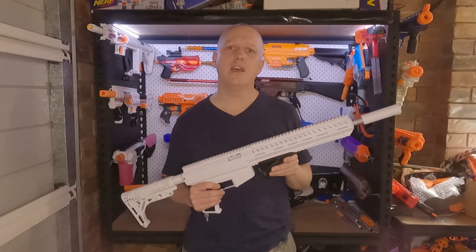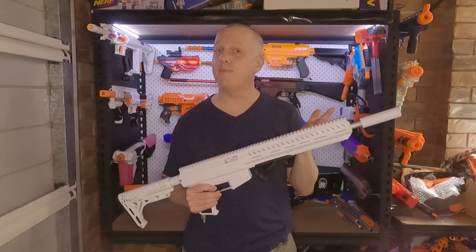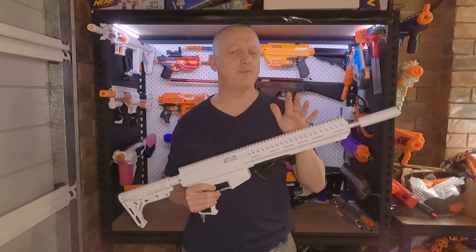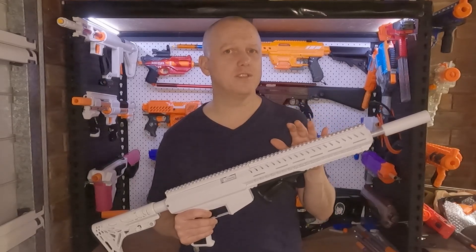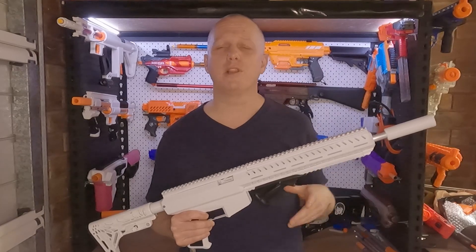It's designed by Pete in the UK, and I'll link to his Etsy store in the description below. The files are £12.50 in the UK — that's about 14 Euros, or 22 or 23 Australian dollars. I've no idea what that is in American money; if you can figure it out, drop a comment below and let me know.